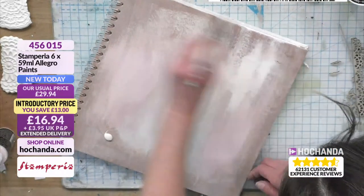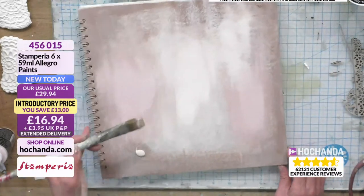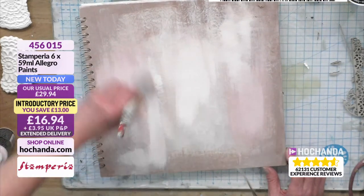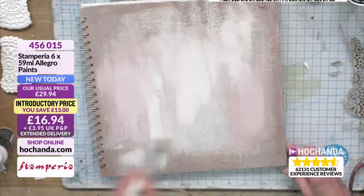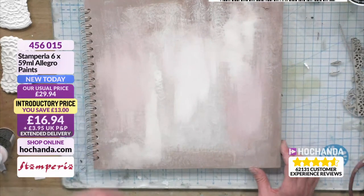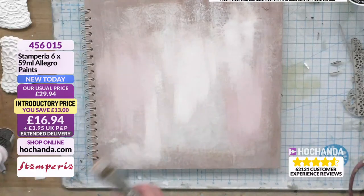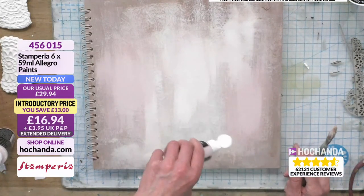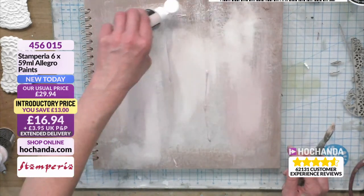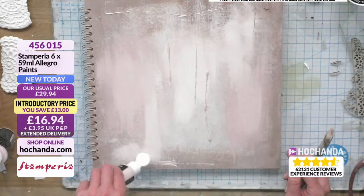I like putting the paint on patchy. Because you get some of it thicker, and because it's going in streaks it looks really effective. That just adds to this kind of really nice, textured, rough background that I'm trying to achieve. You can water it down if you don't want it as thick — and I quite like just leaving it quite textured as well.